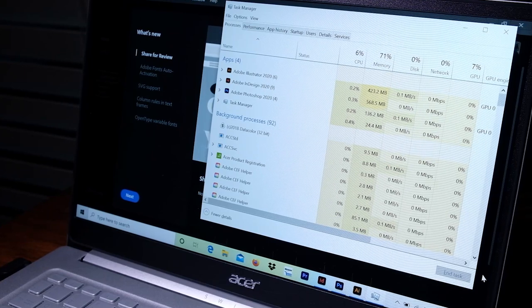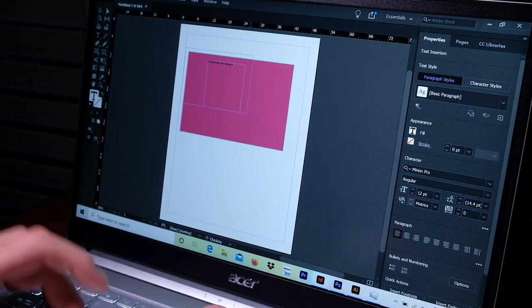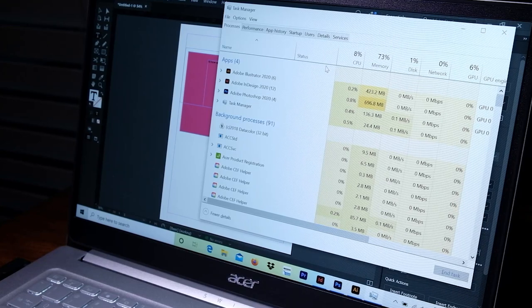Concerning multitasking, this laptop is able to run Photoshop, InDesign, and Illustrator simultaneously. I am using roughly 7% of the CPU, 71% of the RAM, and only 8% of the integrated graphics. As I start to conduct some work inside of InDesign, you can see that it will rise up to around 12%, but as soon as I step out of the app, it settles back down. So regarding multitasking, it can handle that very well.